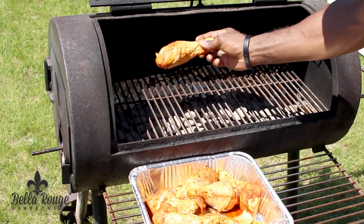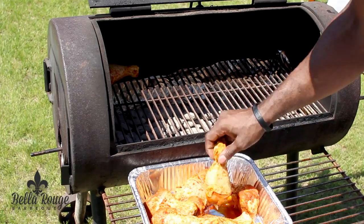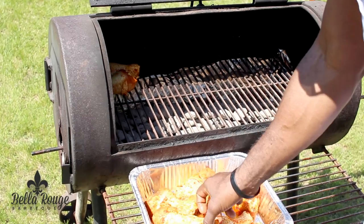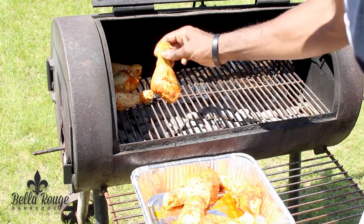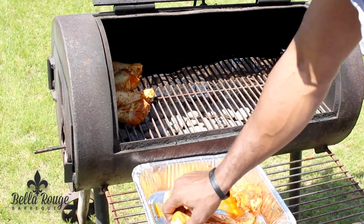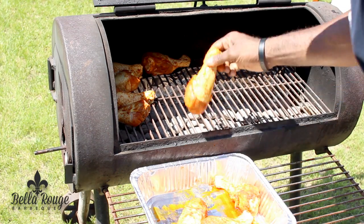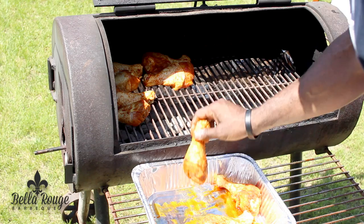After you've washed your hands, you want to place the chicken on the grill. You want to go every other way because this maximizes your space — and that goes with wings and things of that nature. Grill is nice and hot, so be careful, don't burn yourself. See how it's maximizing your space? You want to load your grill up and use every inch that you can.